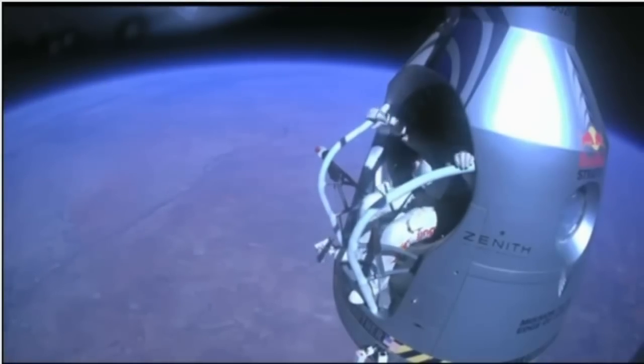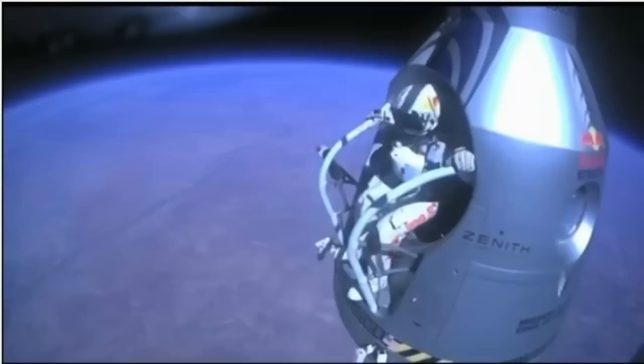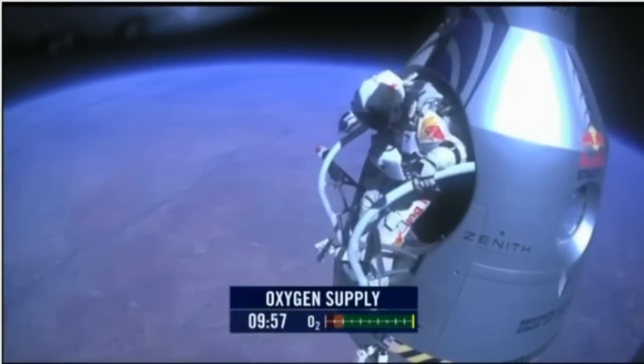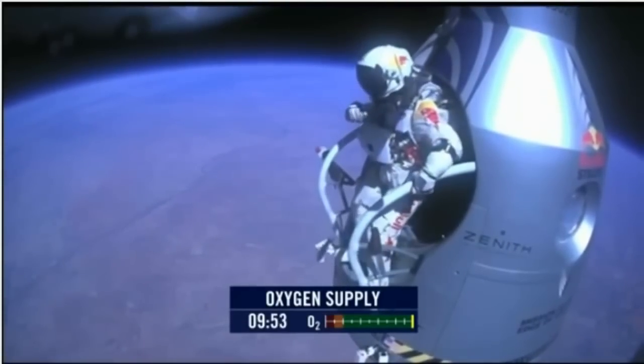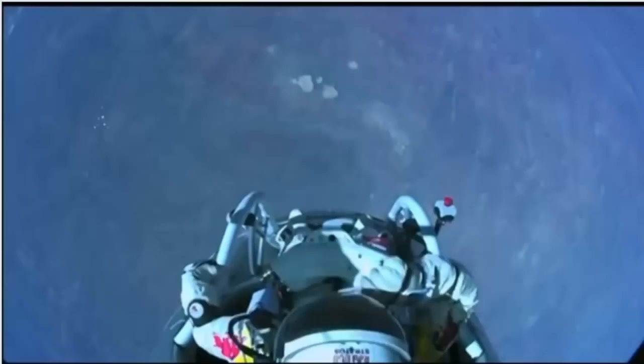Attaboy. Stand up on the exterior step. Keep your head down. Release the helmet tie-down strap. Start the cameras. And our guardian angel will take care of you.